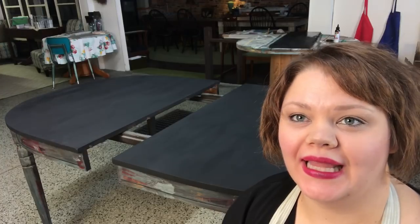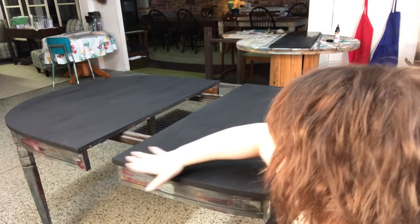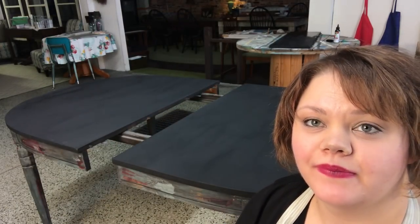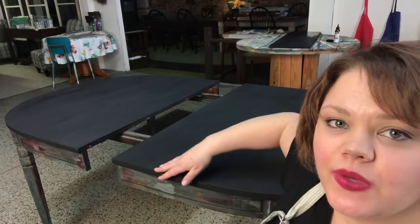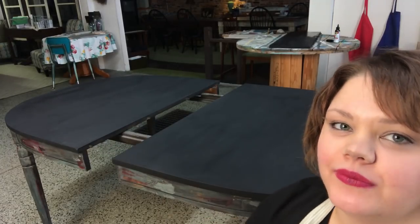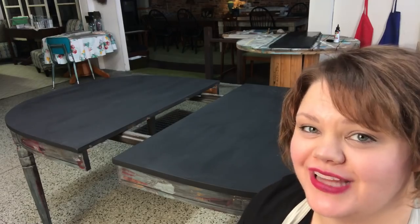Now I have one layer of the black unicorn spit on everything, and you can already see how much darker it is — it's the black I want. Once I put the poly on top it will help quite a bit, making it shiny and bringing that out. I am going to put a second coat on, going in this direction now to fill in any brushstrokes. I'm really hoping for a very smooth finish over everything.